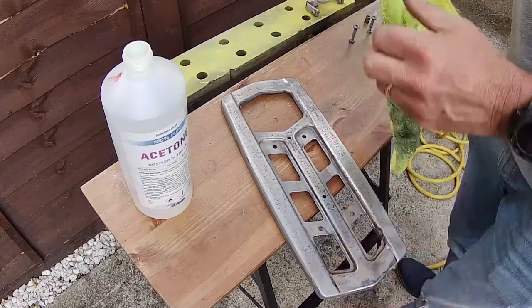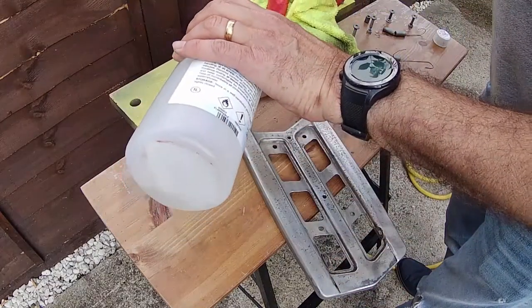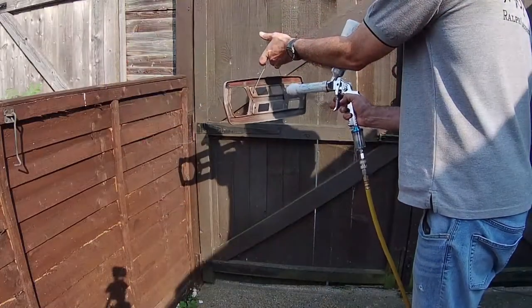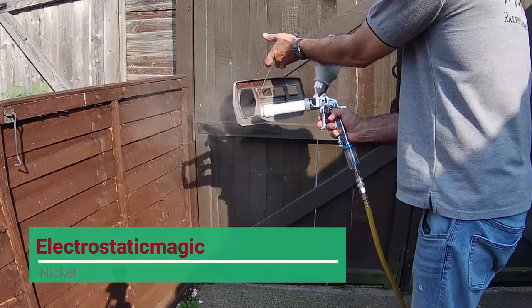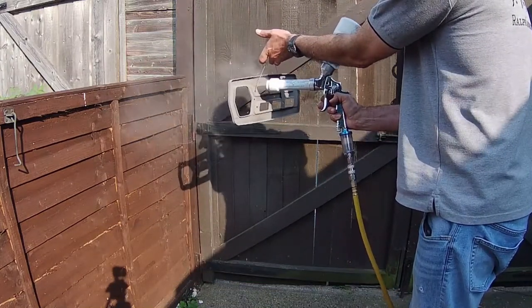If you can hear any barking in the background, this is not Jenny — it's the next door neighbours, just whilst I'm trying to do the voice over. I'm using the electrostatic magic nickel again. I'm trying to use this nickel as a contrast colour to the black and the yellow.